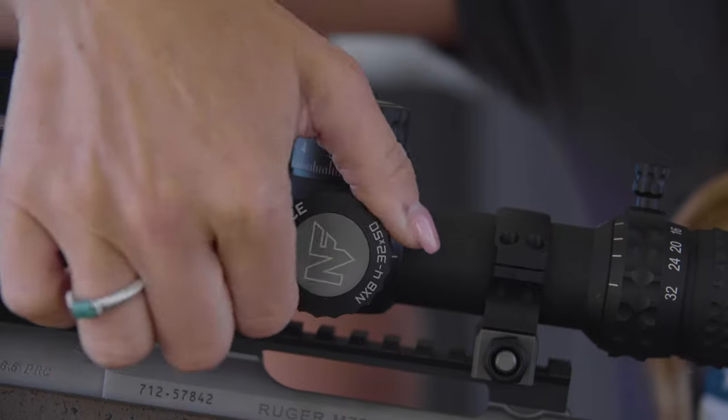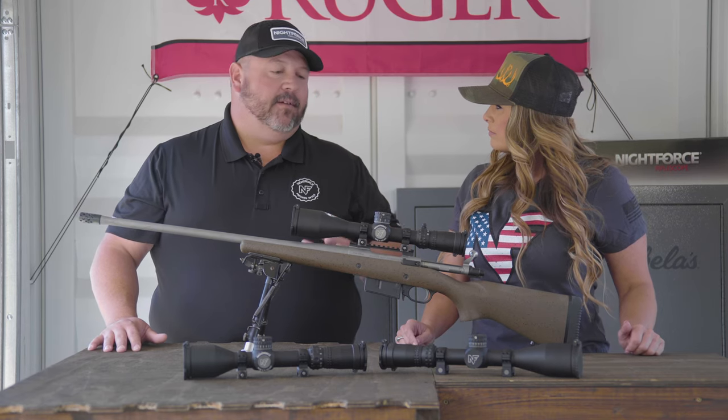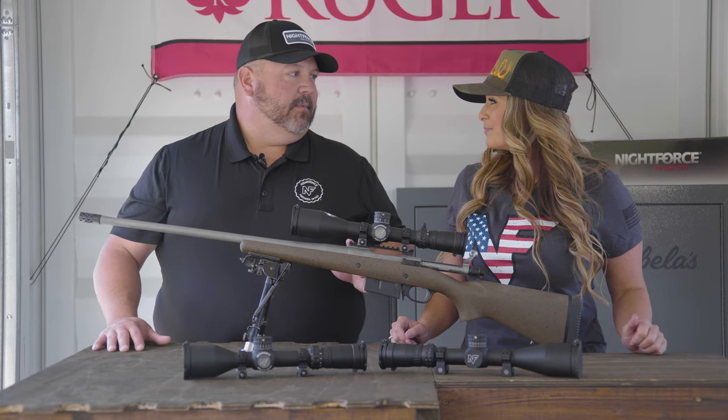Absolutely, Christy. We kept this smaller, shorter, compact profile, but we added all of the same features that everybody's come to know and love with Night Force. Absolutely a hunter's dream. And now it's available in second focal plane. We also incorporated a little change based on some customer feedback.